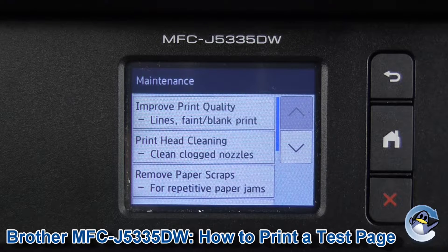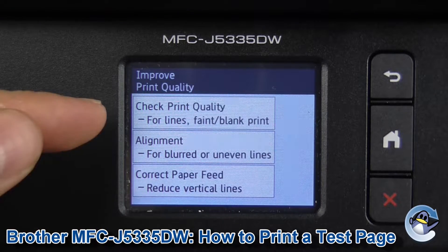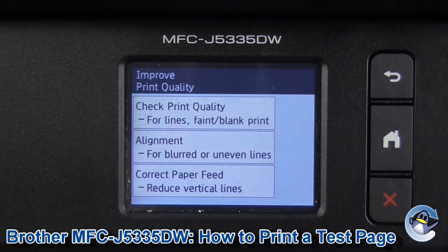On this printer, there's no dedicated test page that you can go into from the maintenance option. Instead, we go into 'Improve Print Quality' — it's the top option here. So you go to 'Check for Print Quality'.